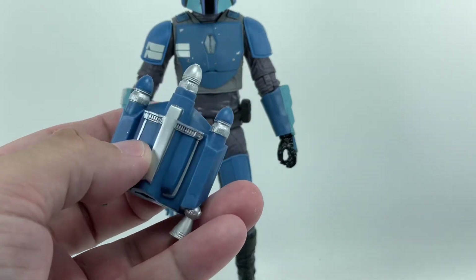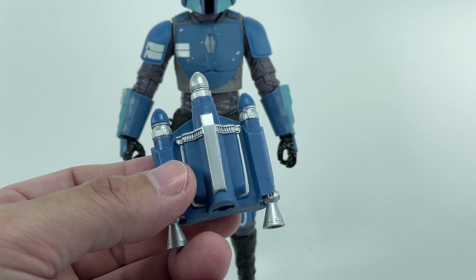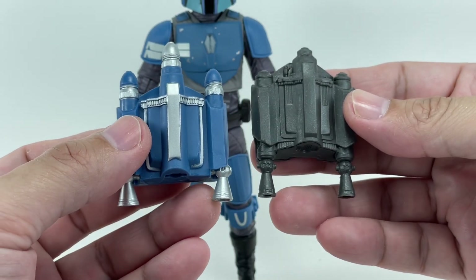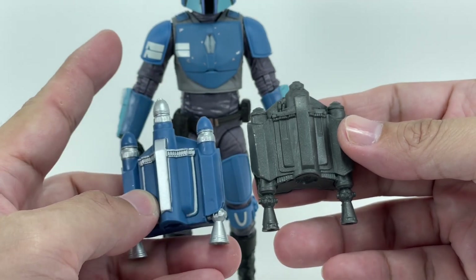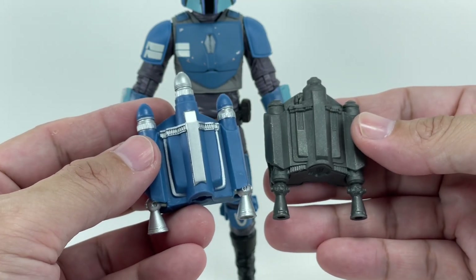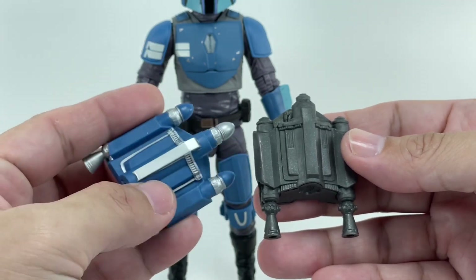The main backpack is some harder plastic. At first glance I thought they recycled it, but it doesn't seem to be the case, because this is Mando's backpack and it really is different. It's definitely different from Boba Fett, because Boba Fett had the longer missile and the thrusters were spread out further. So it looks to be a brand new backpack — somebody let me know if they've recycled this.